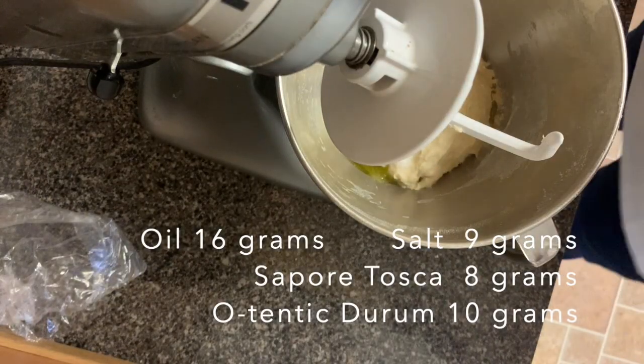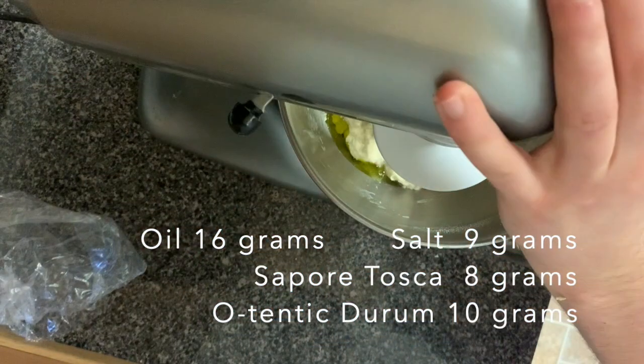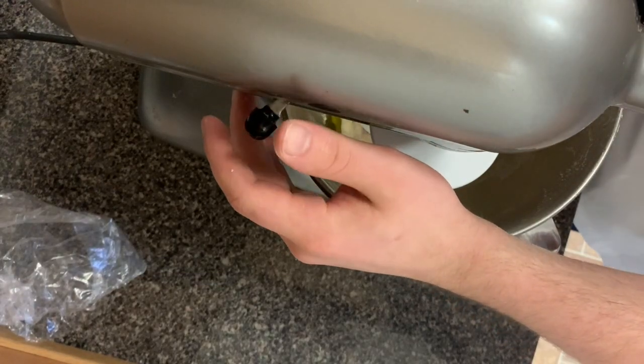All right, so we've added in our oil, salt, our sapori, and our Authentic. Next we're going to mix on low speed for about four to five minutes and then take it up to high speed for about three to four minutes.